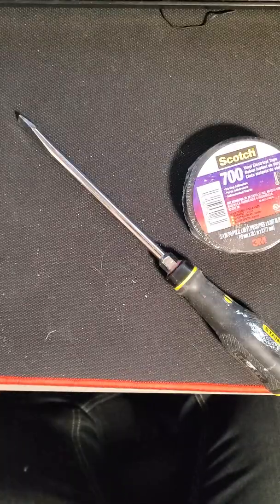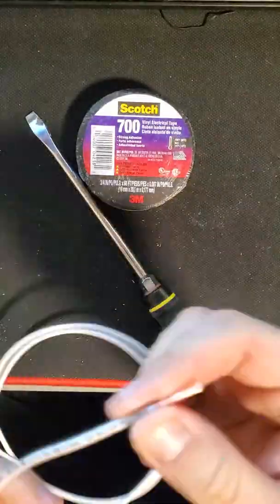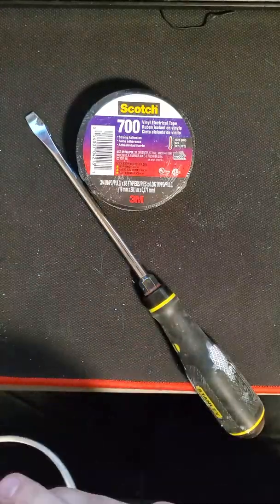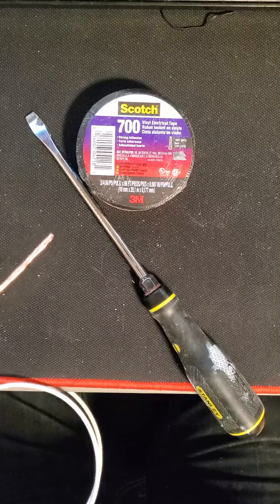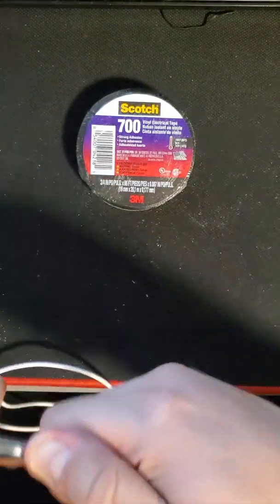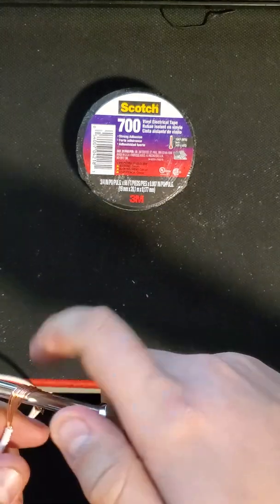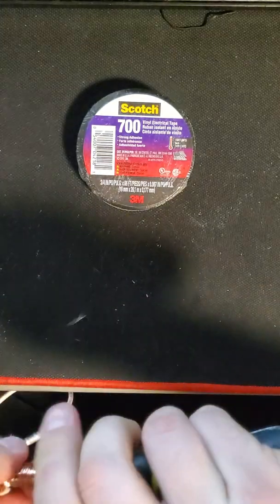First, you'll start off just by stripping about two inches off the end of the cable. You want to make sure the cable is about 16 inches long — length doesn't matter too much. Once you've got it stripped, just wrap the bare end of it around the screwdriver as often as you can.